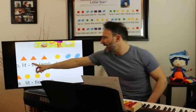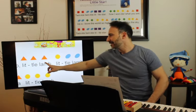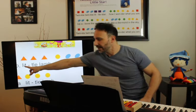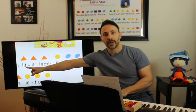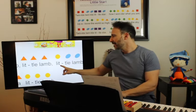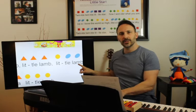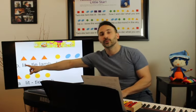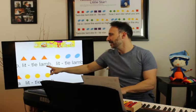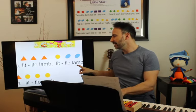Now we're on 'little lamb.' We have: D, D, D, E, G, G. Let's try that: one, two, three, go — D, D, D, E, G, G. Let's try again: one, two, ready, go — D, D, D, E, G, G. And then singing: one, two, ready, go — little lamb, little lamb. Excellent.